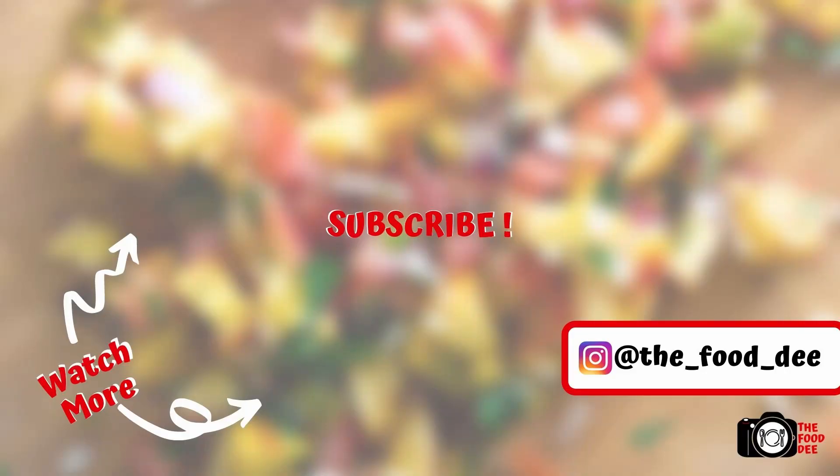Thanks for watching, foodies! It would be great if you could smash that like button and subscribe to our channel. It helps me create great content for you, and I'll see you in the next video.